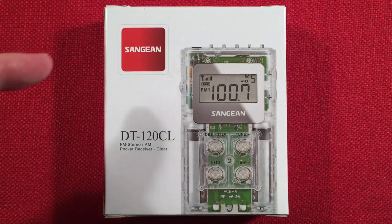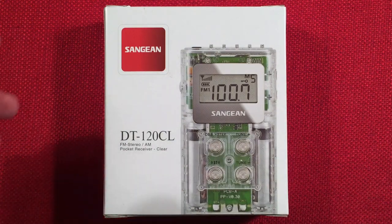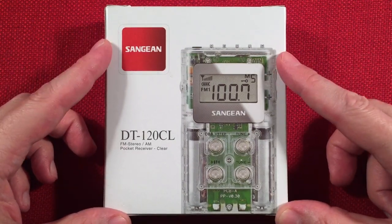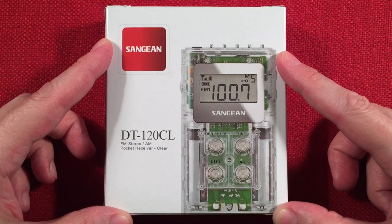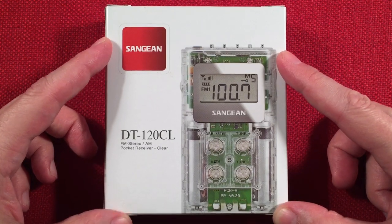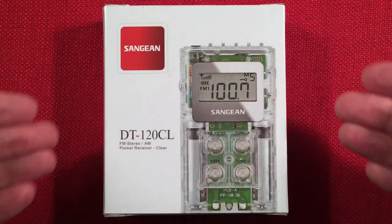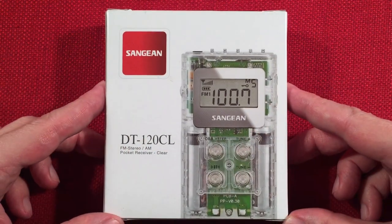In front of us is the Sanjen DT-120CL. This is an AM-FM stereo headset portable radio. You can find it selling on Amazon and eBay, running around $36, representing a pretty cool bargain. I have the DT-180, which is identical, but I figured I'd reintroduce this radio to the channel in a clear version.